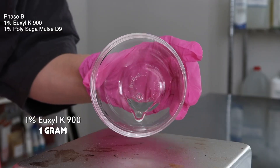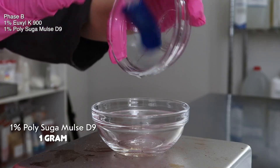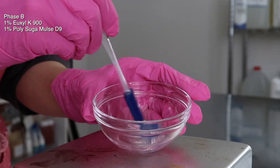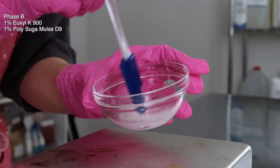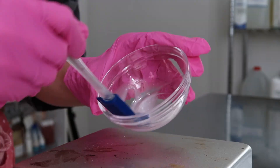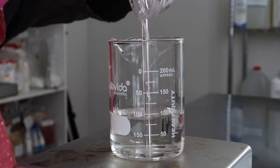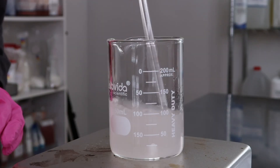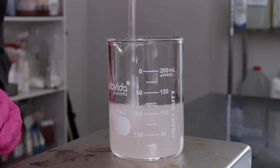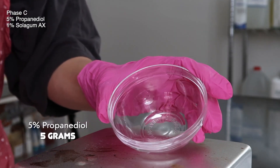Moving on to Phase B: in a separate sanitized bowl, I have 1 gram of Yuxilk 900 and I added in 1 gram of Polysucromols D9 — mix those together. The Polysucromols D9 will keep the Yuxilk 900 evenly mixed into your formula since it's not 100% water soluble. Go back to Phase A and pour Phase B into it, mix — it will turn a little white and milky due to a slight emulsion forming.